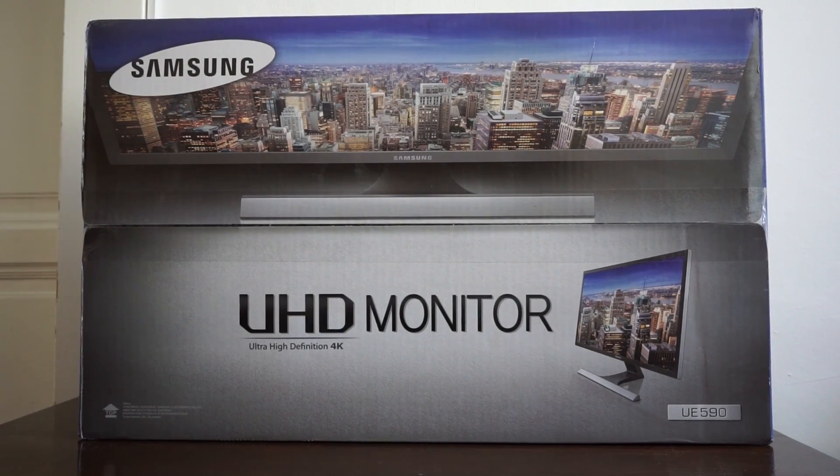Welcome to the review and unboxing of the Samsung Ultra HD monitor, the UE590 series. This is a 4K PC monitor with the model code LU28E590DS-EN.